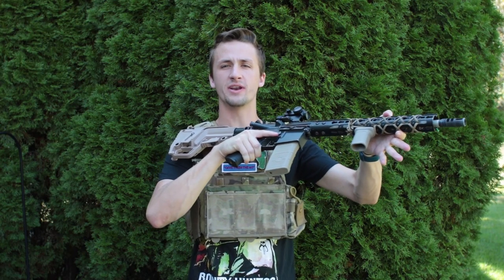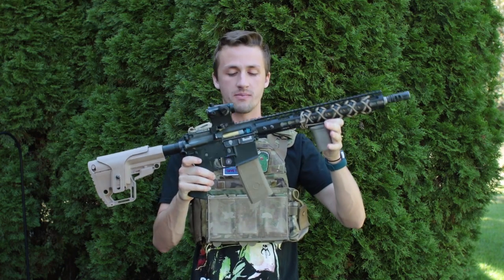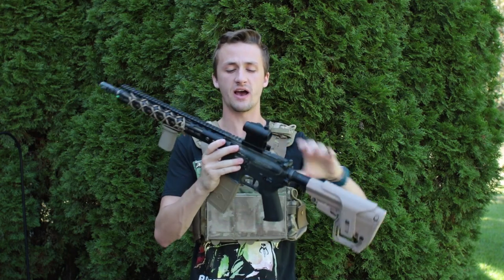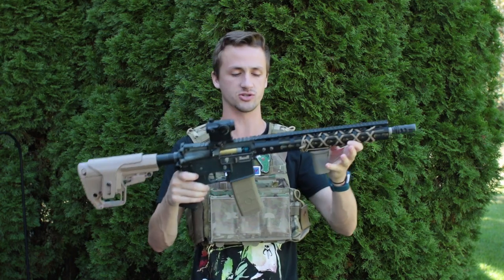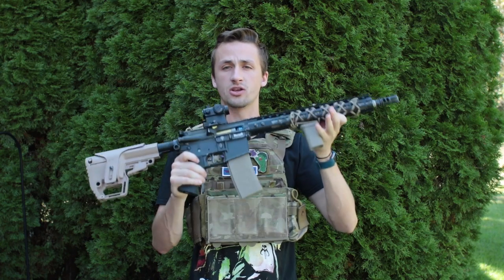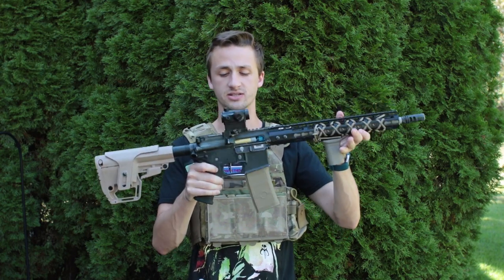What's up guys, it's Alec Mac 111 and I'm home for the weekend, so I decided to go ahead and do the video on my custom gun since it is finally finished. This was built by myself as well as SureShotMidget — he did all the internals, I did a lot of the externals. We're going to go over the external rundown and then I'll give you an internal rundown of what makes this gun so sweet.